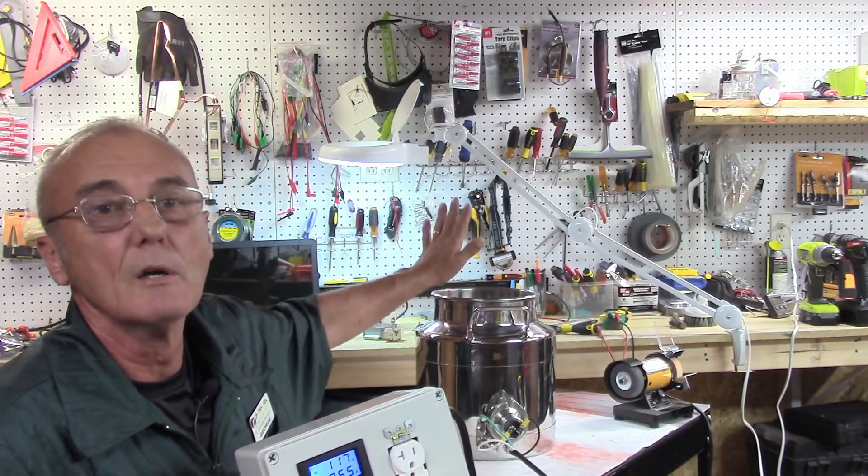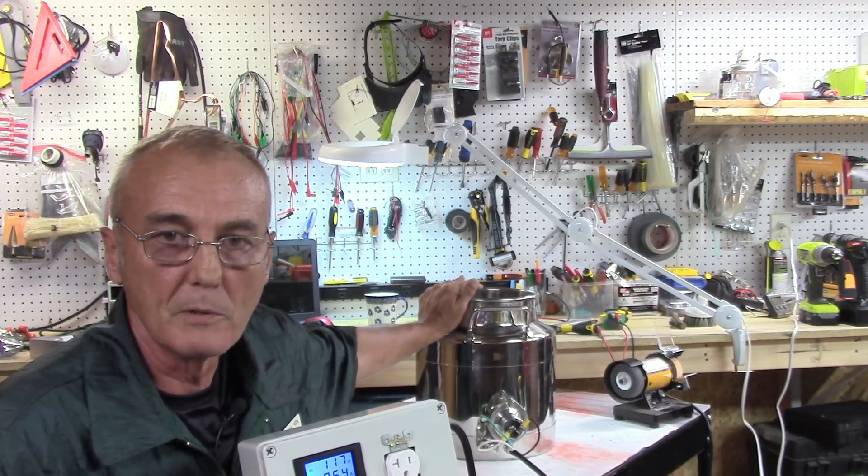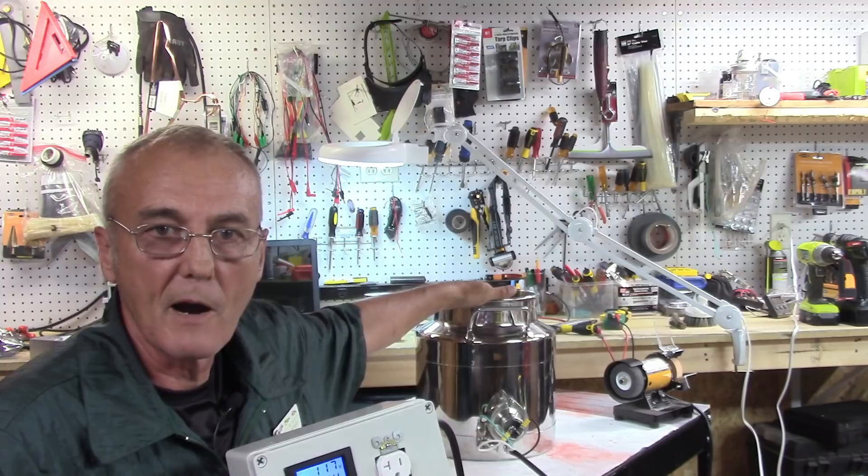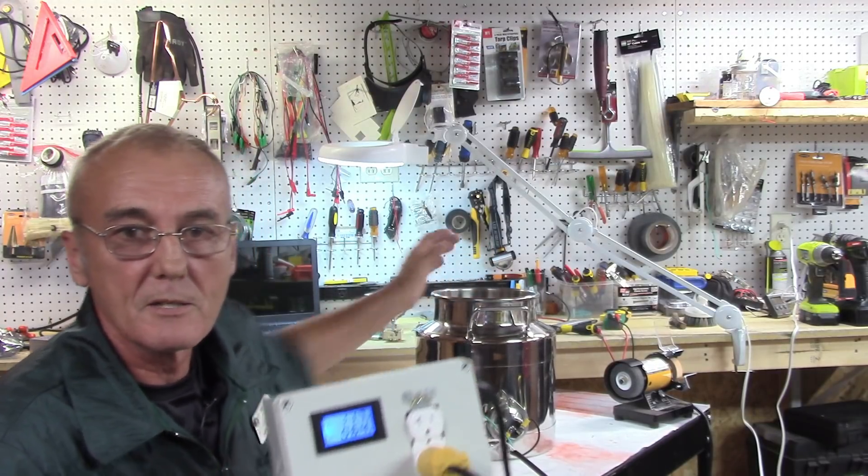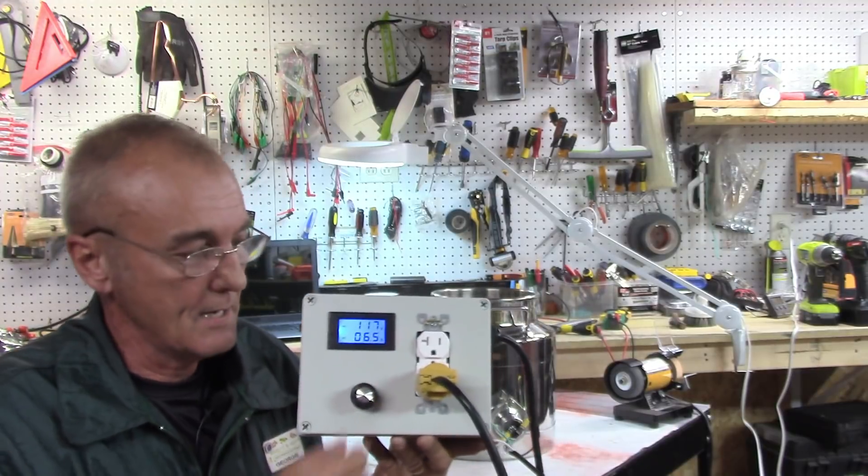Remember: whenever you do this, never dry-fire a heater element — it'll snap. Dry-firing means don't run it without water in your pot. I've got water in here, so we're good. Then I can turn it back down.